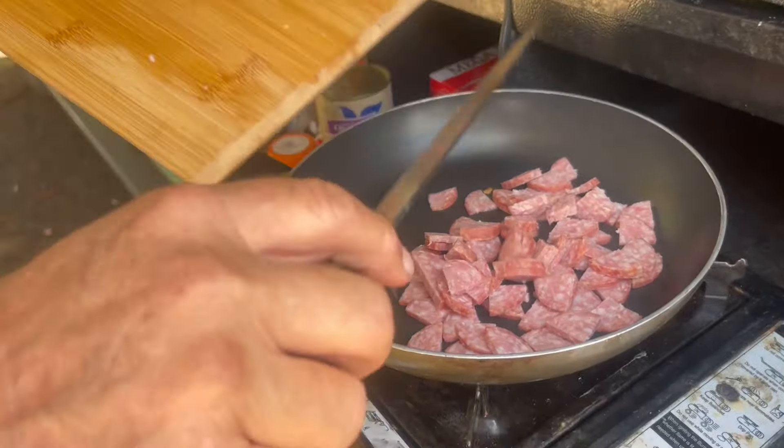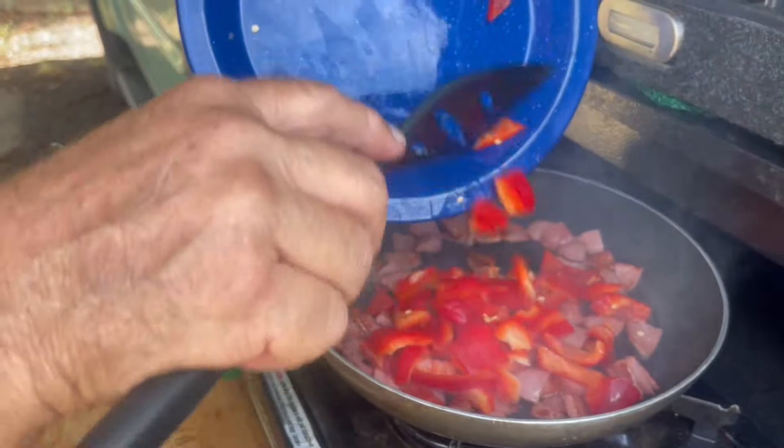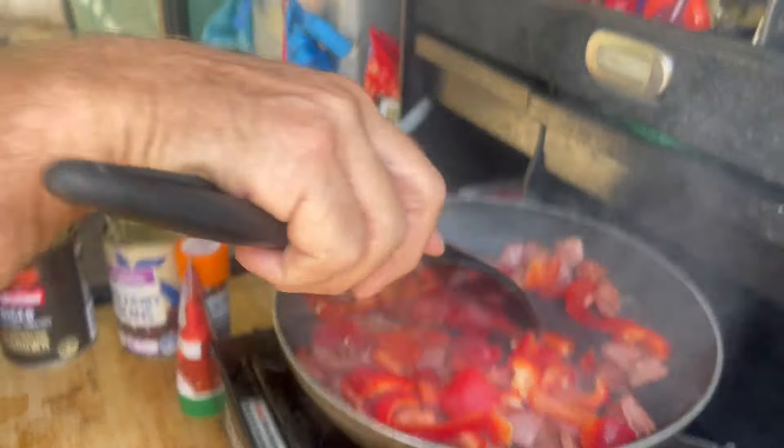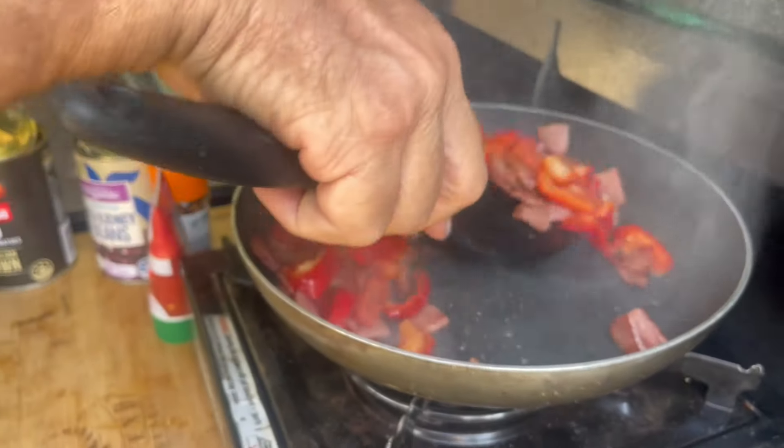Hungarian salami for a bit of taste. But you've got to fry it up, you've got to get the most out of it. And then you bung in some veggies.